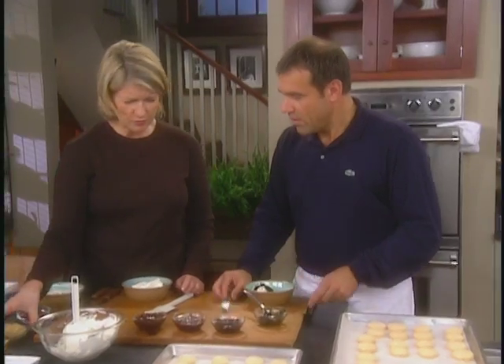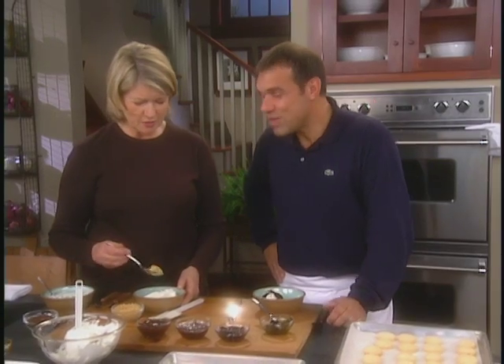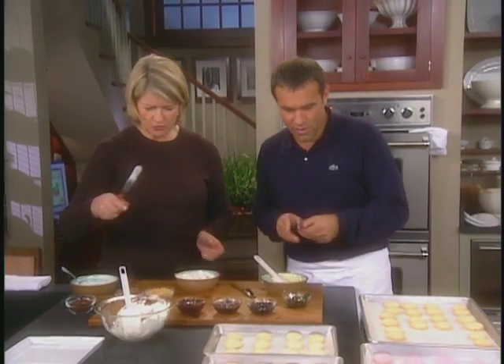And what about the honey and nuts — what's that one for? Anything. Honey and nuts is delicious. So do you want to show us how you fill them? Should we start with the pistachio maybe? Yes. And I'll do the coffee. A little spatula.